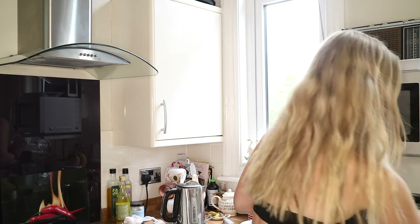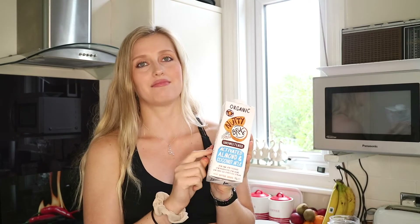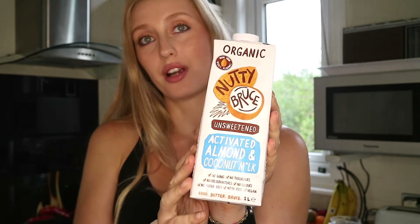Next up for your mix you also need some milk. I have got the coconut almond milk by Nutty Bruce — again highly recommend this. I've spoken about this before in my videos but Alpro has really bad ingredients in it, whereas Nutty Bruce and Plenish are literally just coconut, almond, water and salt and that's it — no additives or anything.